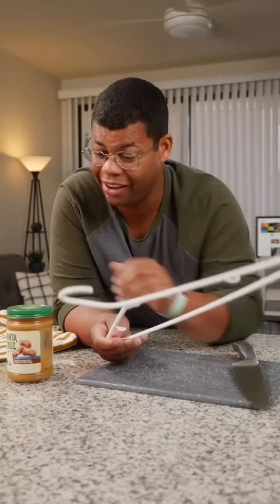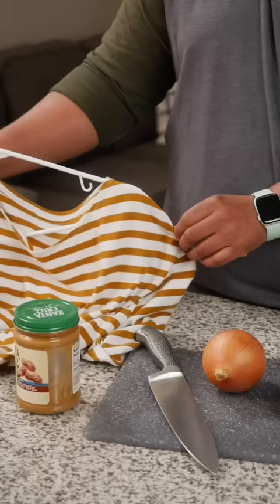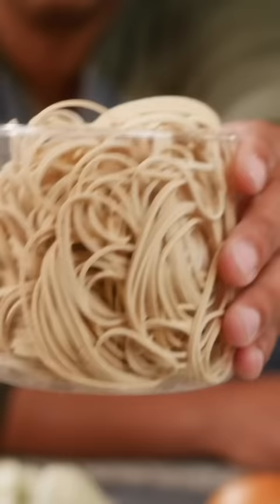What do a cutting board, a hanger, and even a jar have in common? They can all be a bit slippery. Here's a trick you can use to prevent slipping on household items. Cutting on a stable surface is really important for safety. Instead of risking losing a finger with a slippery cutting board, just use rubber bands.